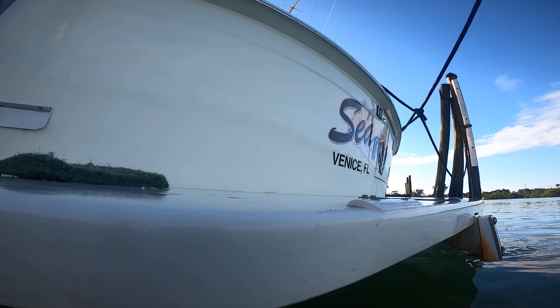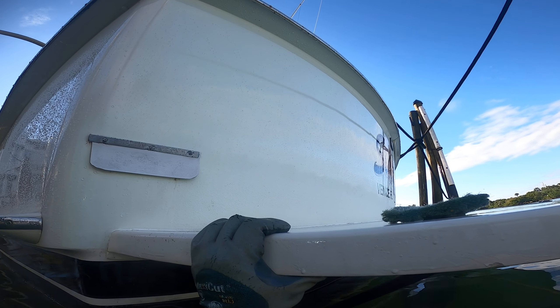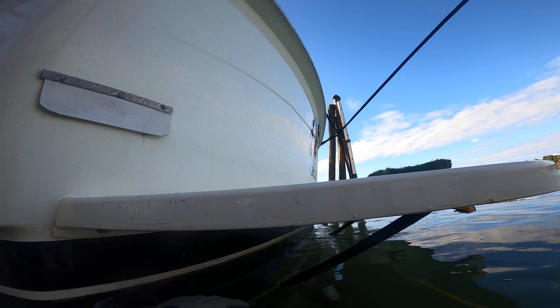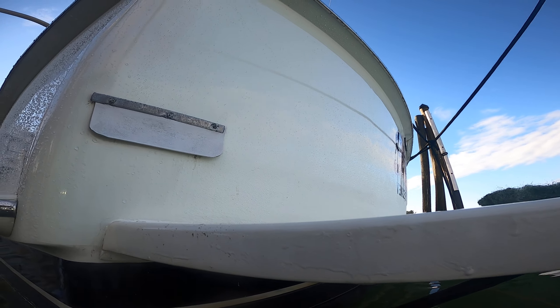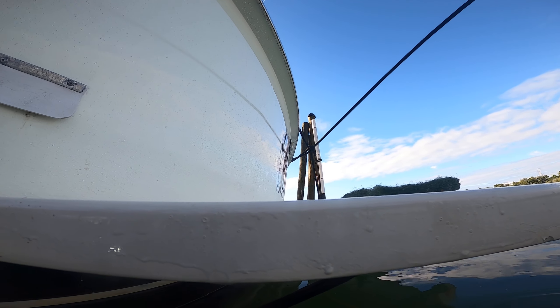Perfect Diver here at CRV, about to do a great comparison video. This is the first cleaning since the boat was put back in the water. Paint's in good shape. Customer expressed concerns about the props and shafts — I don't see any damage visually.